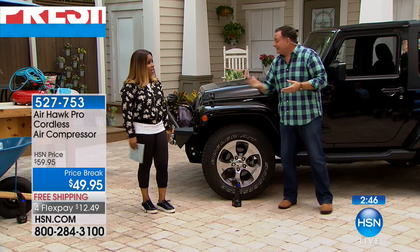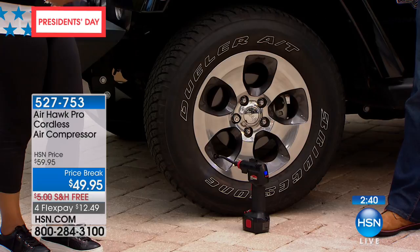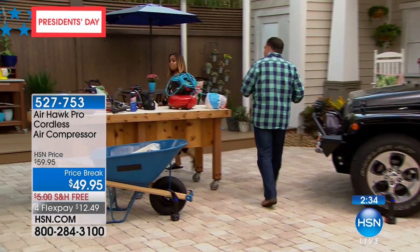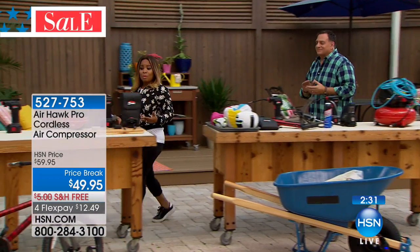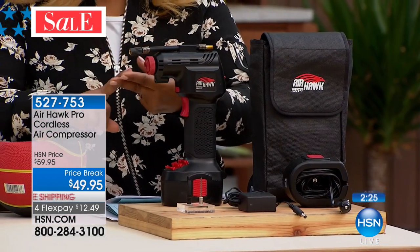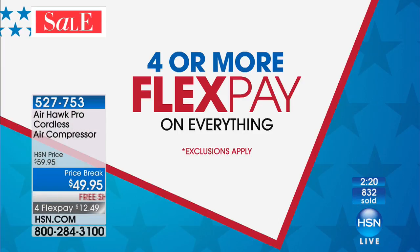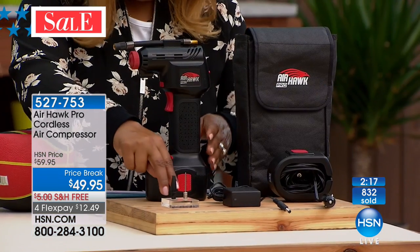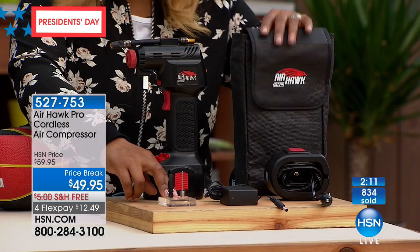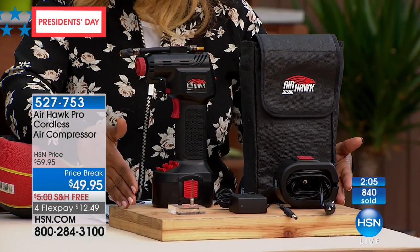I'm going to buy it myself. I can't have my five-year-old niece come over wanting to ride her bike and not be able to. Let me remind you of what you're going to get. Free shipping and handling this weekend, a sale price, and four flex pay for President's Day weekend. You get two pin attachments, a carrying case, the unit itself, the 12-volt battery, and the car charger — it all comes with it.